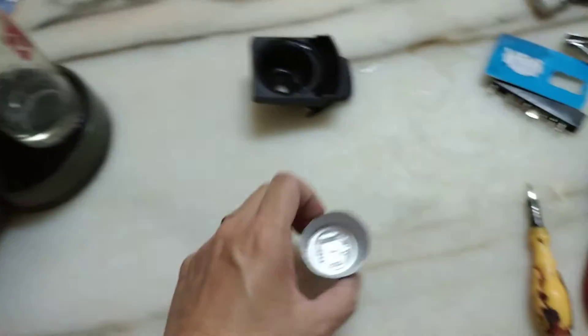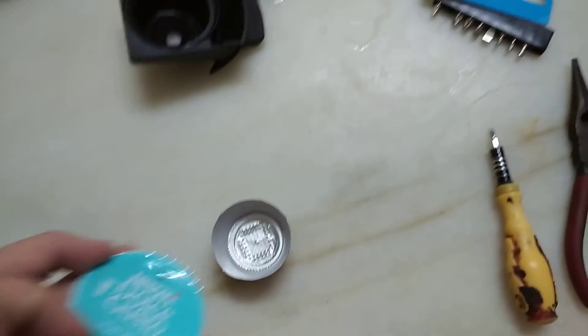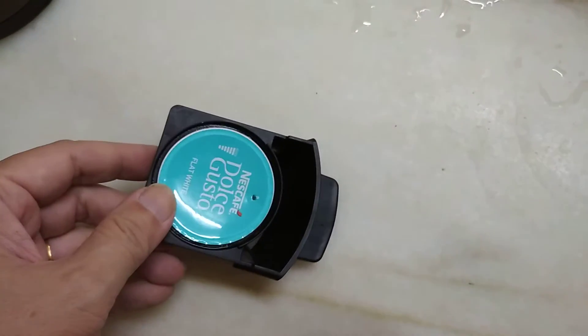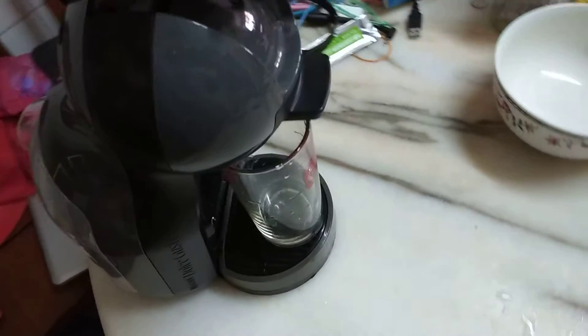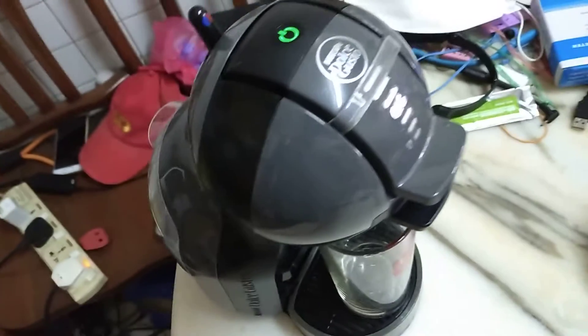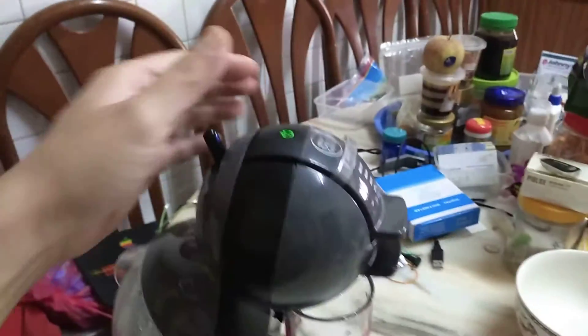While this one is blinking, let's get ready — this one is reusable. Dolce Gusto cap, okay, trying to force some extra pressure. Should be good. Okay, full on. Let's go.